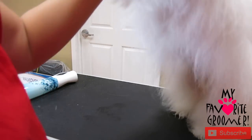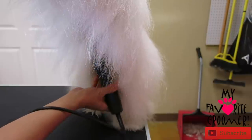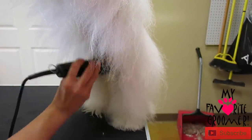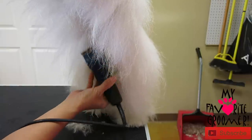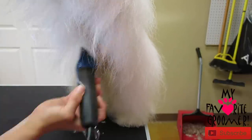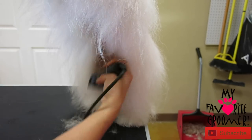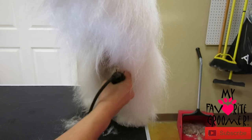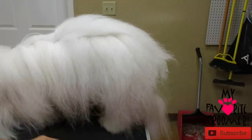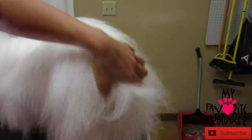I'm going to come underneath here and get some of these knots behind the back legs and do a sanitary real fast, real light because he was just here — kind of hollow this down a little bit. I'm going to push him up and do a sanitary here, just real light.